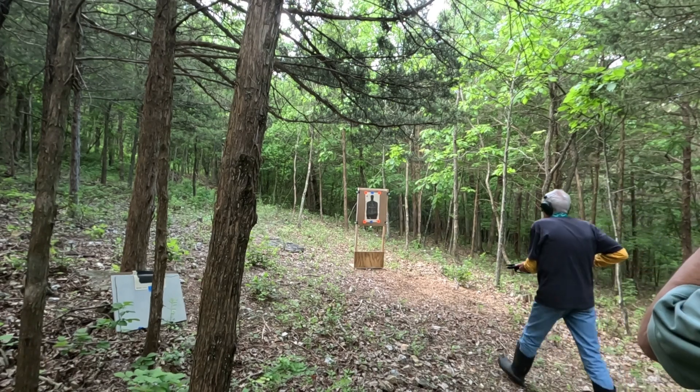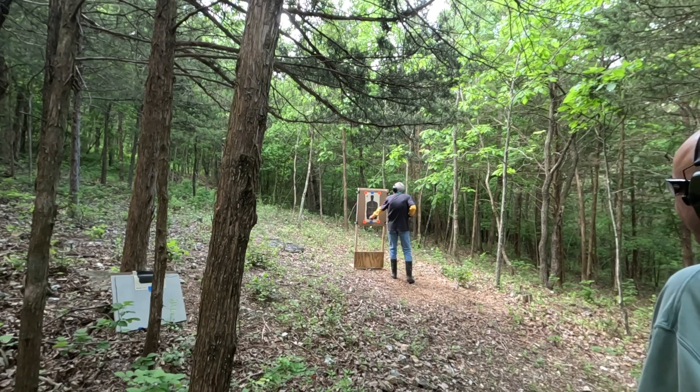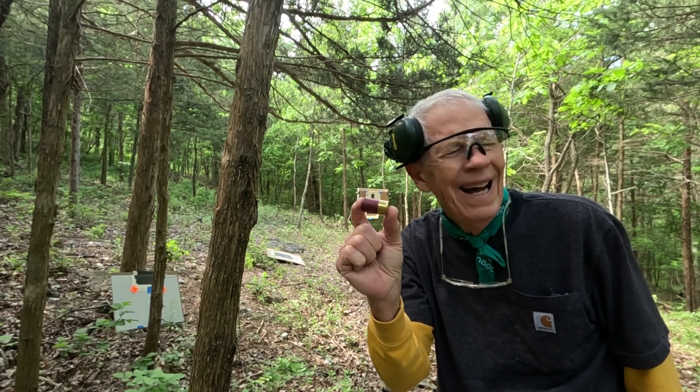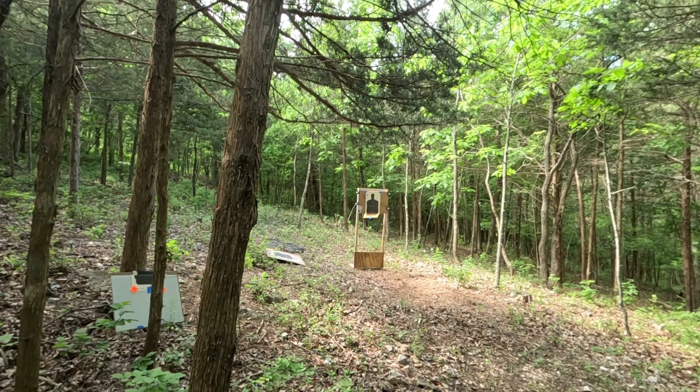Oh yeah, look at the hole there. That's nice. George is trying out some of these little baby rounds. The idea being that if you're shooting in the house, this is not going to carry as far. It's kind of a safer way to go — using a 12 gauge to shoot a shorter, smaller round, more like your 410 than anything else.